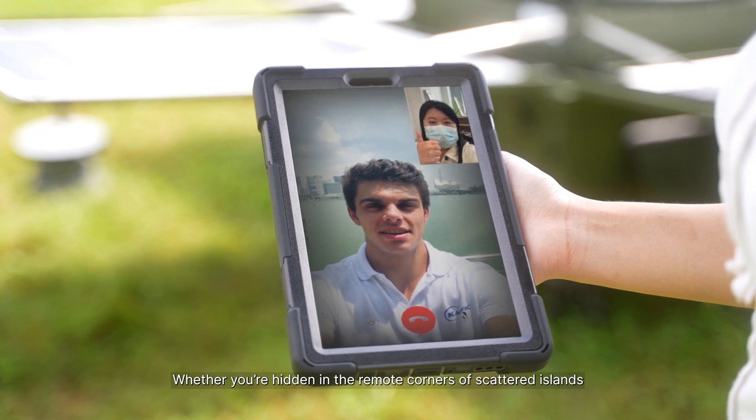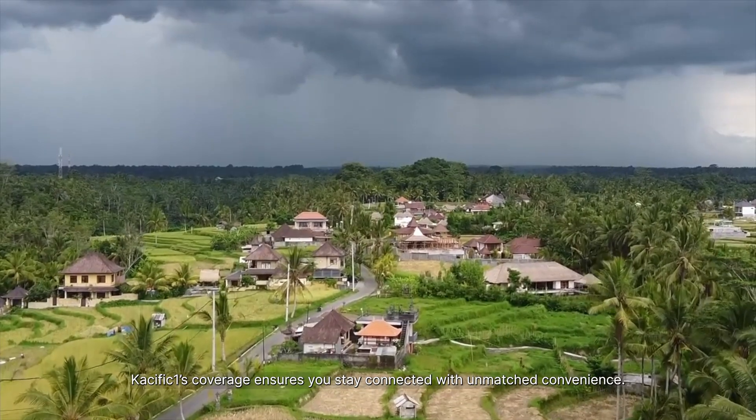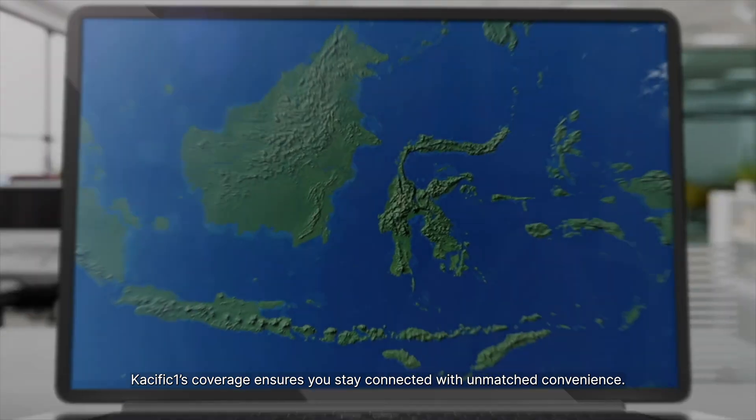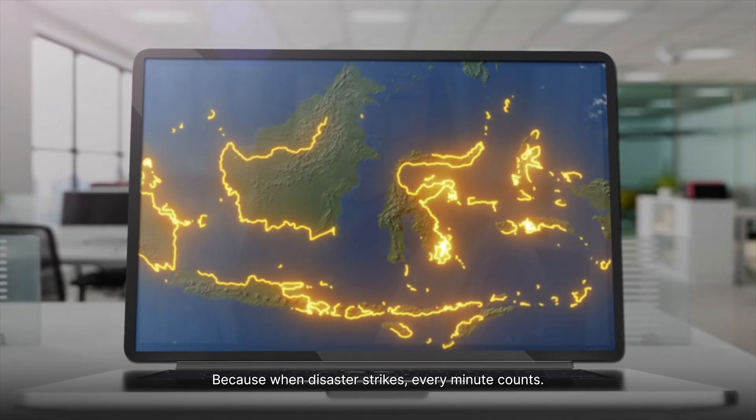Whether you're hidden in the remote corners of scattered islands, mountainous regions, or other distant areas, Pacific One's coverage ensures you stay connected with unmatched convenience. Because when disaster strikes, every minute counts.